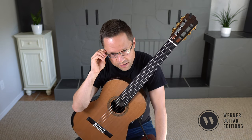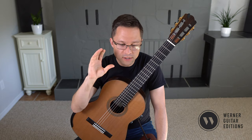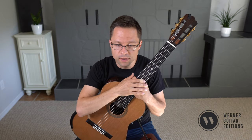Let's have a lesson on Session Number 5 by Sagreras. If you already have the sheet music, just follow along with the lesson, of course. But I do have an edition out, so just follow the link in the description if you want to pick that up.